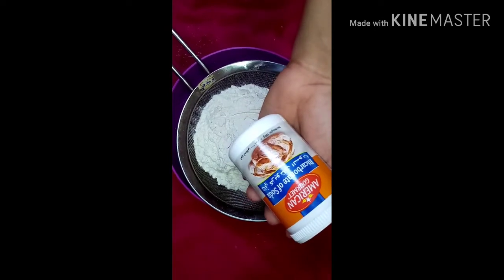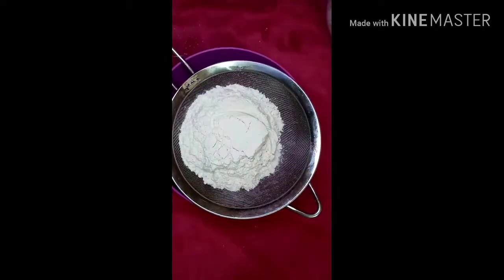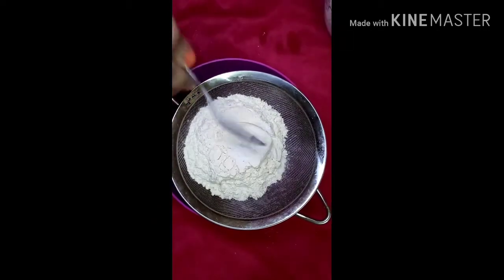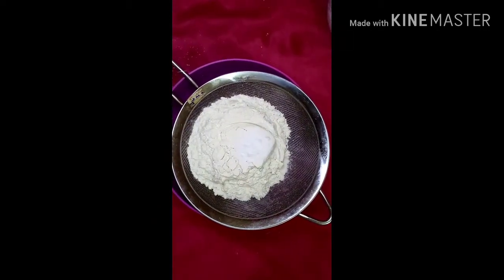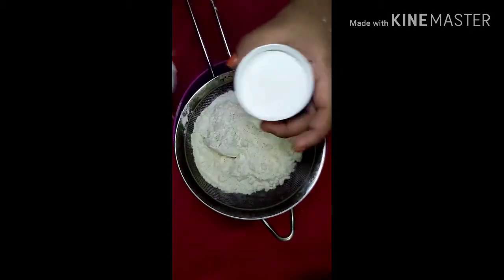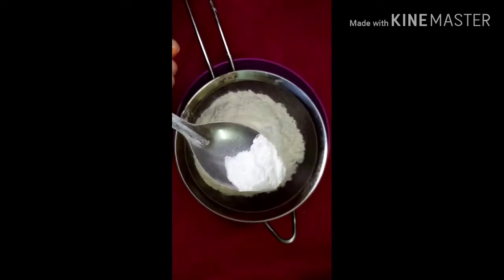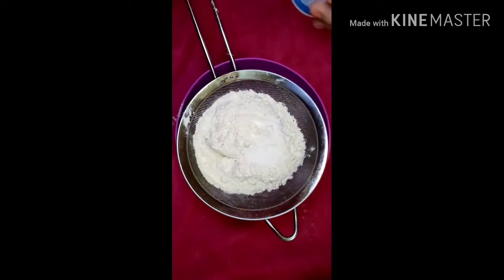I will cook baking soda for the first time. I will cook baking soda and baking powder. I will cook baking soda and baking powder in the middle for next time.